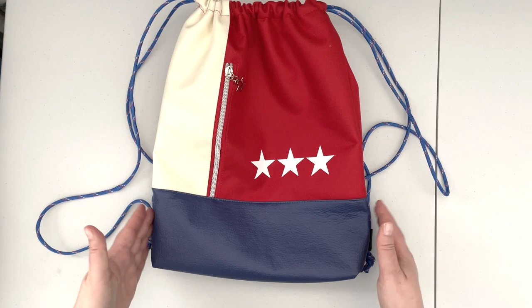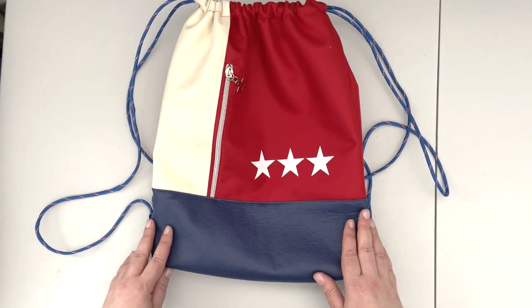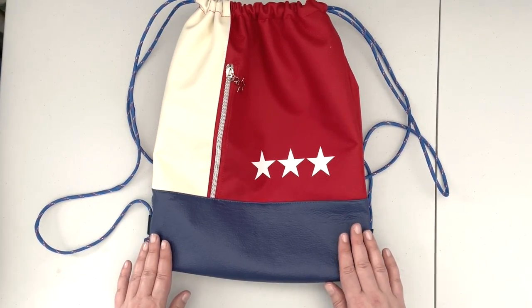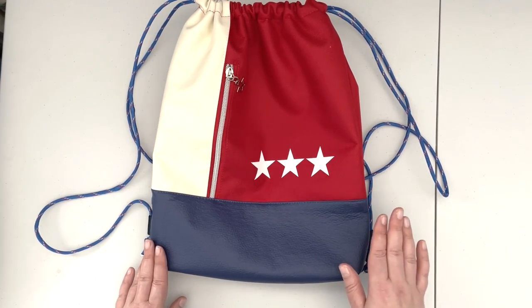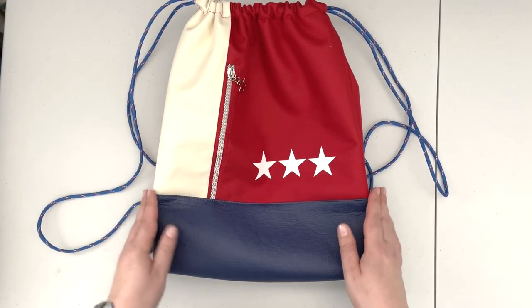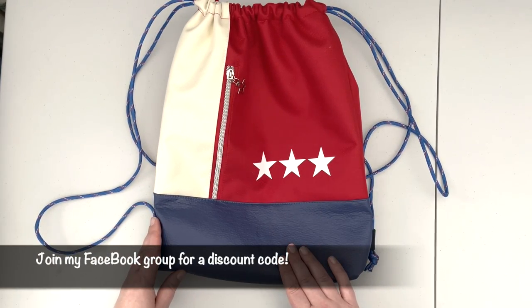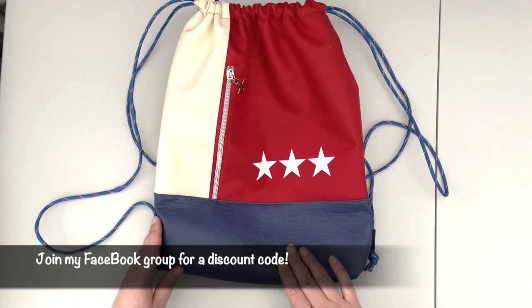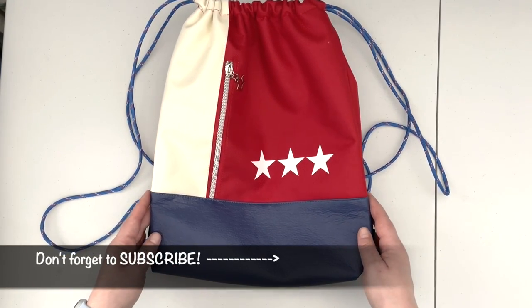This bag is a beginner-friendly project and I'm going to walk you through step by step on the video how to create it. This bag is also sewn on a domestic machine, so if you have a domestic machine only you're going to be able to complete this project. This pattern will be available at a discount for one week from the premiere of this video. To get access to the discount code, please make sure to join my Facebook group — all links are in the description box below.